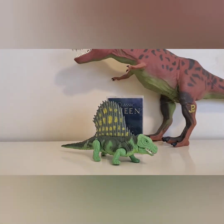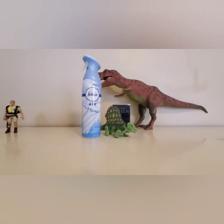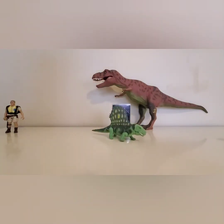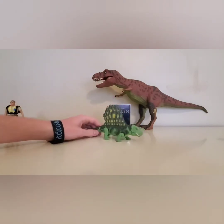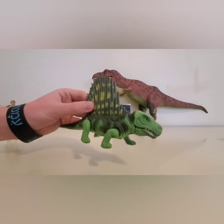Here is a can of Febreze Air next to the Dimetrodon. So it's pretty small — not a huge figure. My hand is almost as big as it. But it's a cool little figure and it's the first of the Jurassic Park toy line.